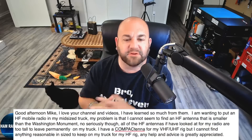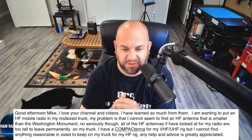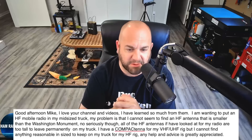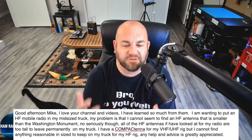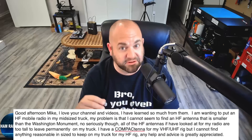This first viewer says: Good afternoon Mike, I love your channel and videos, I have learned so much from them. Flattery will get you everywhere on this channel. I'm wanting to put an HF mobile radio in my mid-sized truck. My problem is that I can't seem to find an HF antenna that is smaller than the Washington Monument. All of the HF antennas I've looked at for my radio are too tall to leave permanently on my truck. I have a compact antenna for my VHF UHF rig, but I can't find anything reasonable in size to keep on my truck for my HF rig. The HF bands are long, and there's only so much we can do to minimize an antenna while still making it effective.